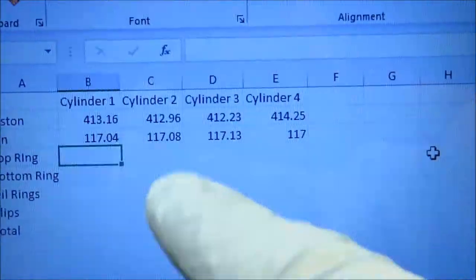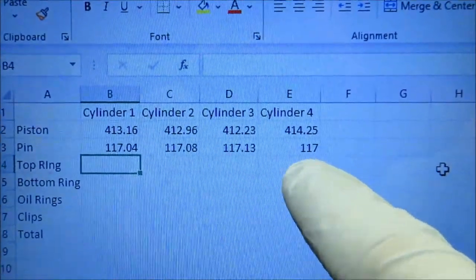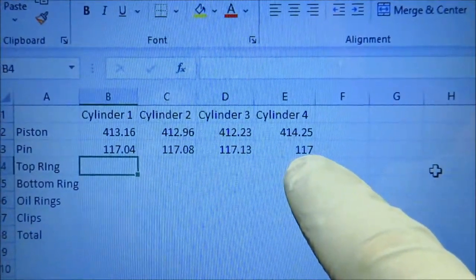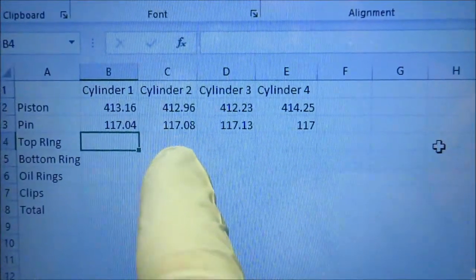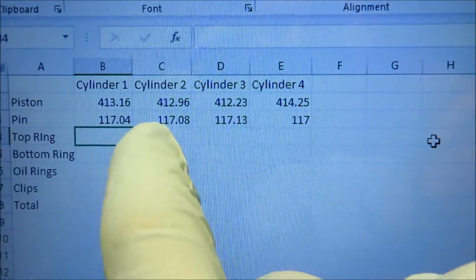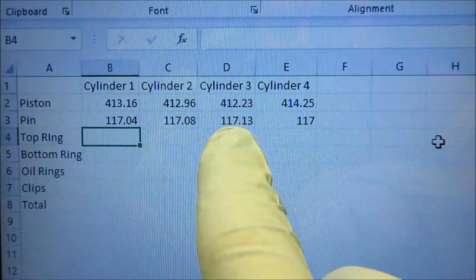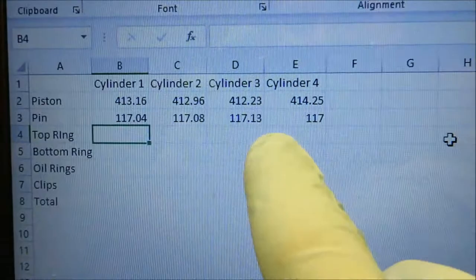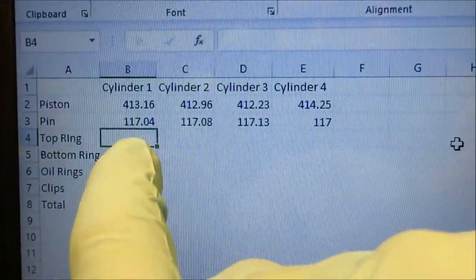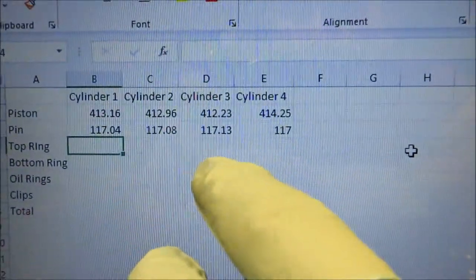Since I already did this, I had all the cylinders labeled out. The heaviest piston is cylinder number four's piston, and the lightest pin is cylinder four's pin at 117 grams. The lightest piston is from cylinder number three, and that gets the heaviest pin. So: heaviest pin with the lightest piston, lightest pin with the heaviest piston. Then your second lightest and third lightest match up correspondingly with the pins.